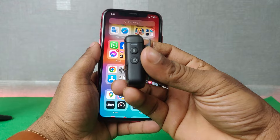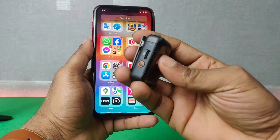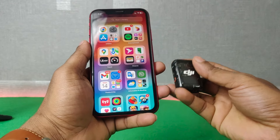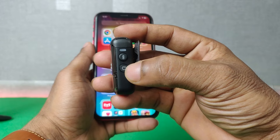As you can see, here I have the DJI Mic 2 microphone and in my hand is an iPhone 11, but this works for any iPhone. First of all, turn on the microphone itself and press and hold the power button.